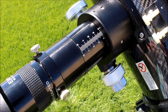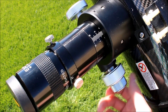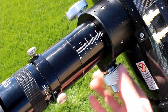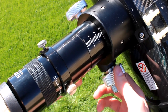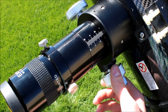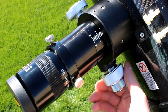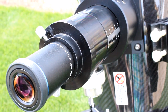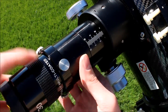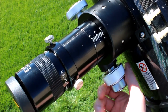Explore Scientific did an awesome job on the focuser. It's a 10-to-1 focuser, so for every one turn of the big knob, the fine focus turns 10 times. They included graduations on it so you can keep track of your focus position, with focus locks on the bottom to lock it into place. It's a 2-inch focuser, so you can use 2-inch eyepieces like this Explore Scientific 70-degree 30mm eyepiece. There are also adapters to use 1.25-inch eyepieces, and the extenders unscrew so you can attach a camera for astrophotography.